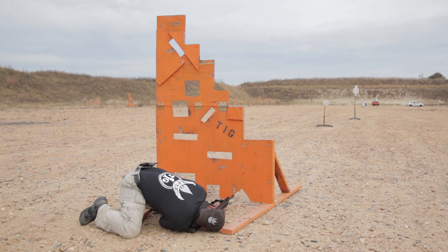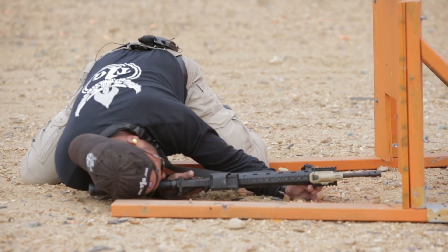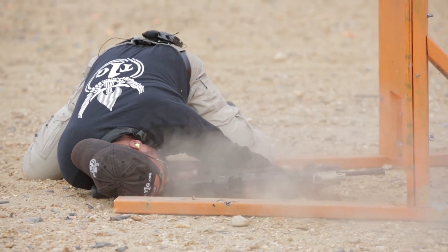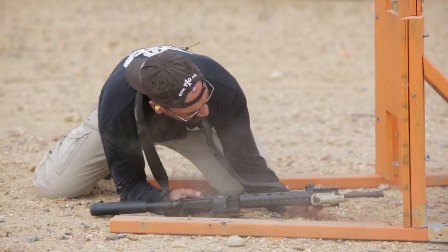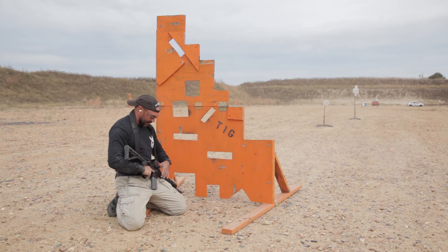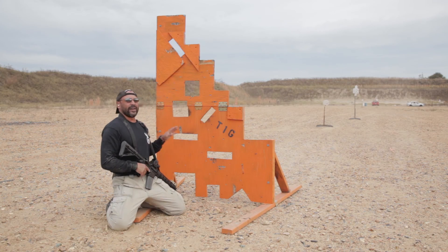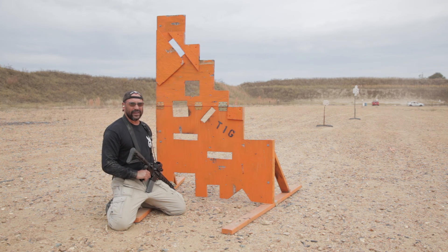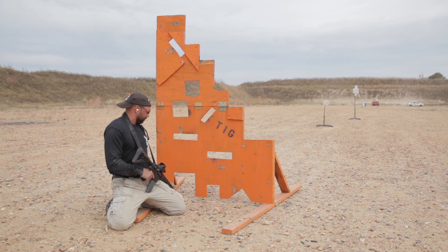I'm down behind the gun, I can see the target, and my barrel can barely see it — but I'm going to take it. Be prepared for all the dust that gets kicked up — there's a lot of overpressure coming back and dust coming back in your face.